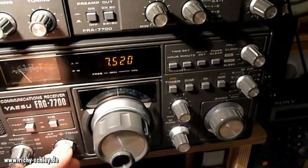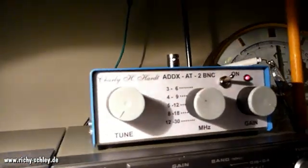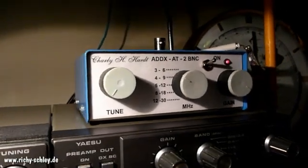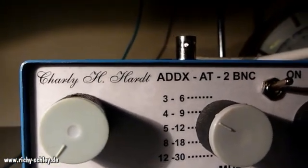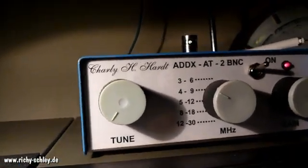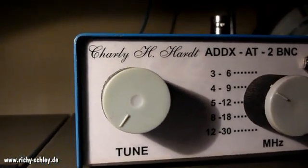It seems that Radio Nashville has stopped its program. Maybe you want to have a look on eBay, or you can buy it new — it's the ADDX AT2 DNC active antenna, distributed by Charlie Hart.